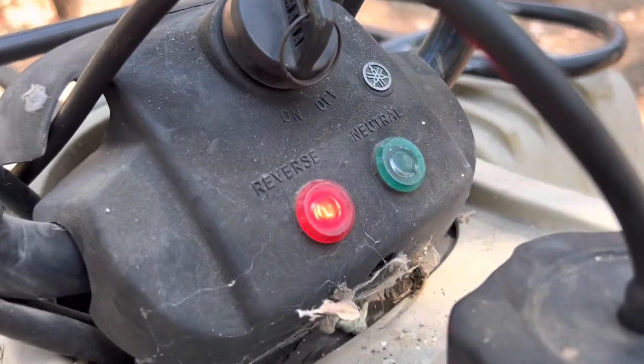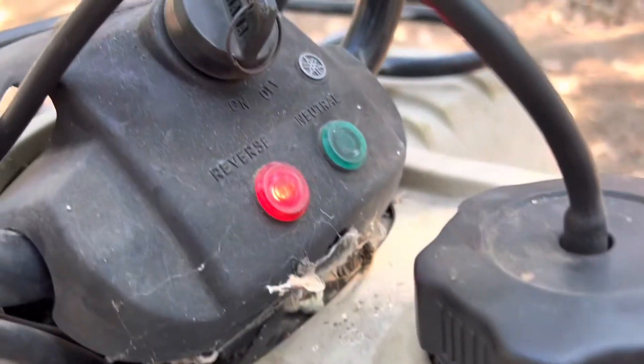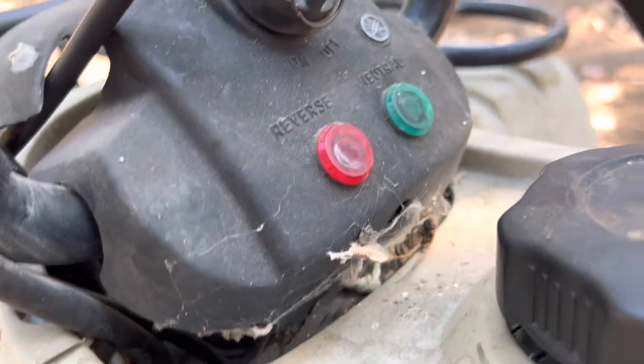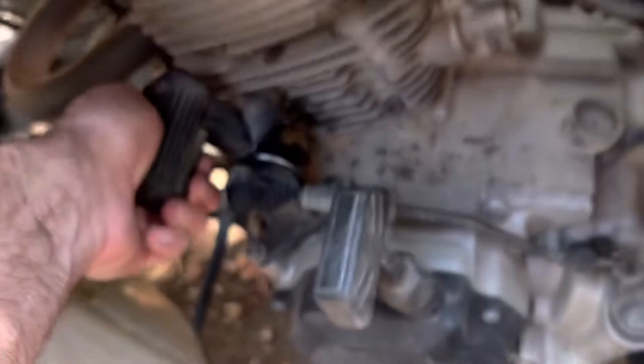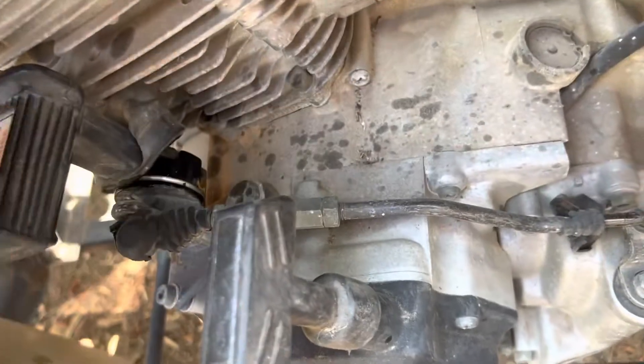And there it is! So again — pull back, shift up, and push back down, go forward, and we're back into neutral. Awesome news on this one — it is moving now.